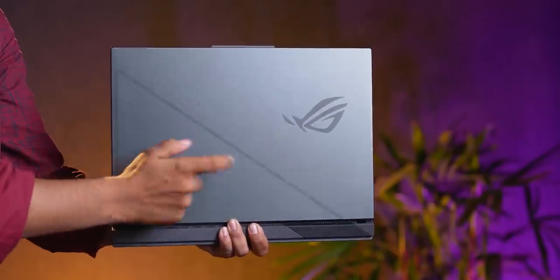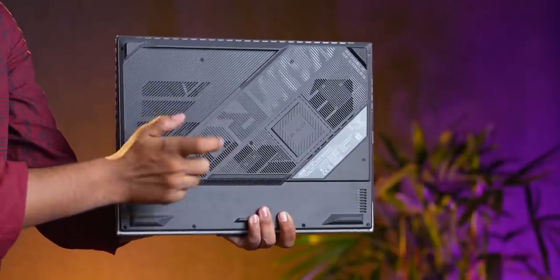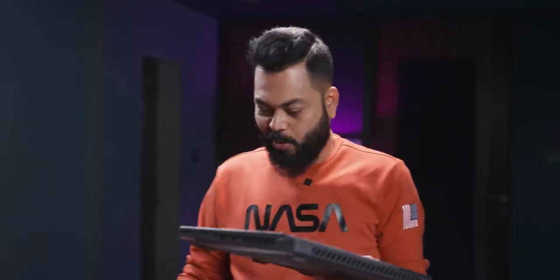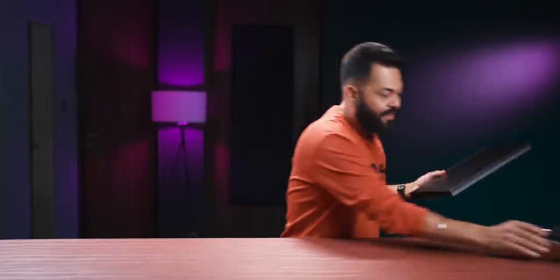The build is really good. This one — the top — is aluminum, while the bottom is hard plastic. But overall, extremely good quality. One thing I want to say: it is heavy, on the heavier side. The weight is close to 2 kgs — actually 2.37 kgs. So yeah, it is on the heavier side, and that is expected for a gaming laptop.